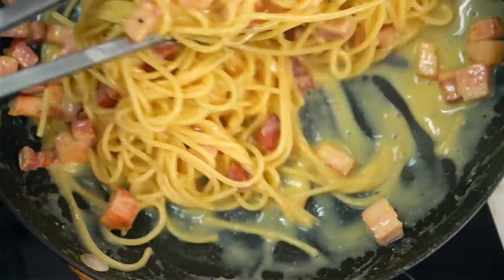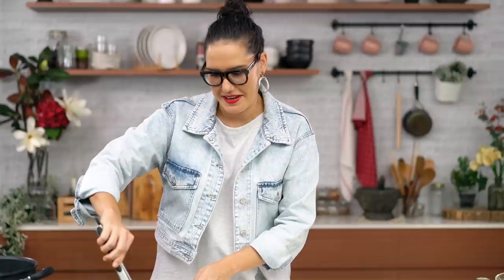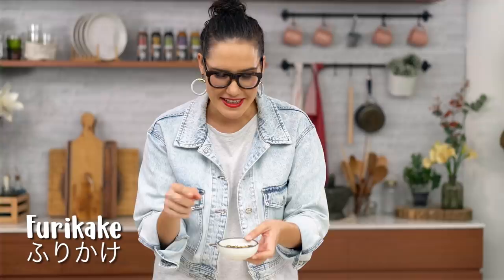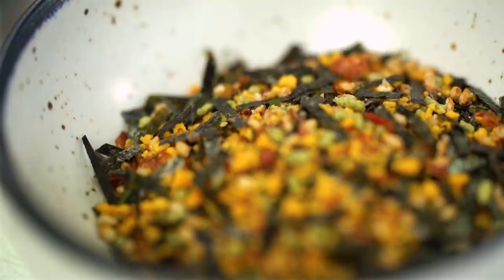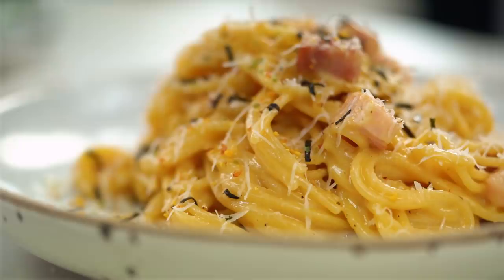When that sauce is beautifully thick and creamy, we're ready to go. This needs to be served straight away. Now for some final touches: I've got some Japanese furikake — a rice seasoning — and you can get loads of different versions at your Asian grocery store. This one has dried egg, seaweed, and bonito flakes. It's a fun little sprinkle. First some extra cheese, then the Japanese sprinkles.